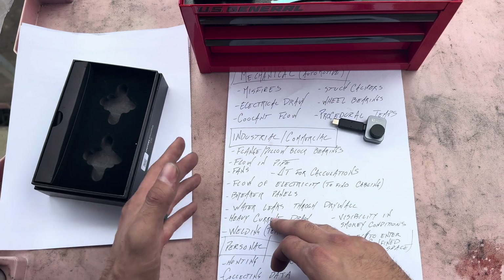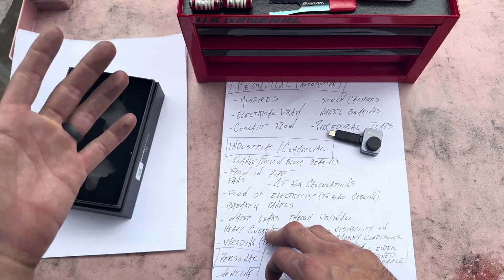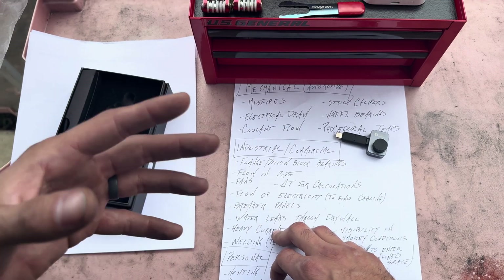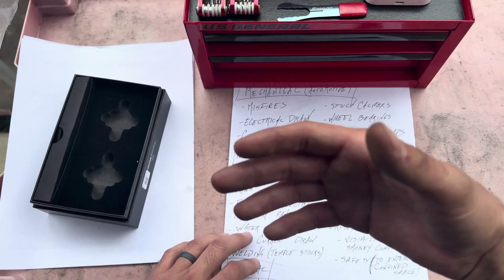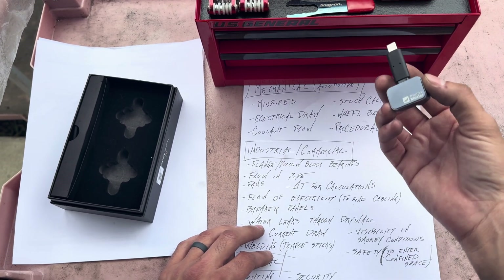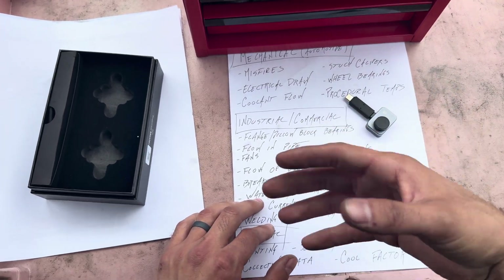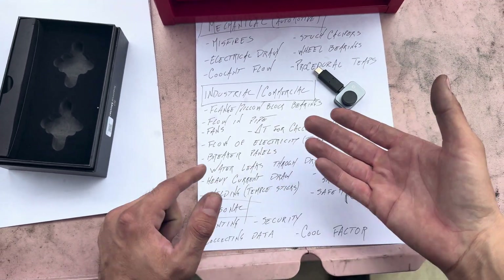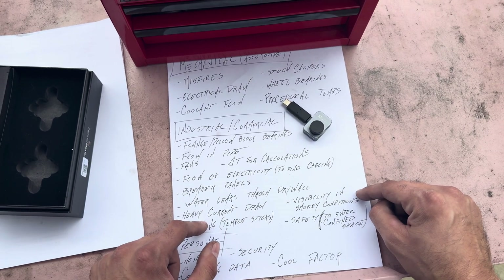If you're in a house and your electricity bill has been really high and you're not sure why, a handyman can use this to check which appliances are pulling more current. It's not perfect, but you can use it as a temperature gradient and then put an amp meter on it to confirm.